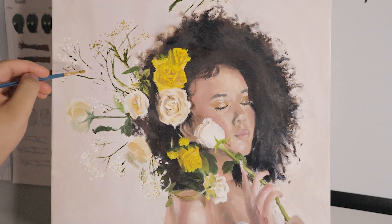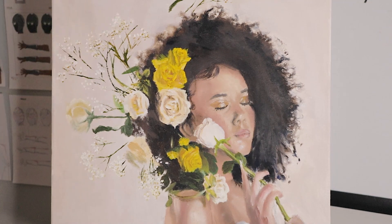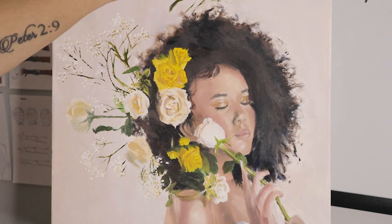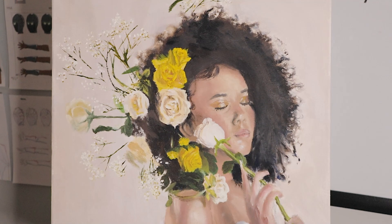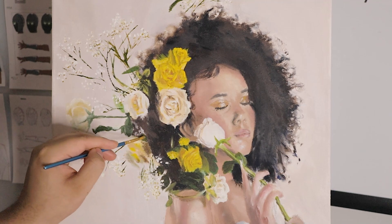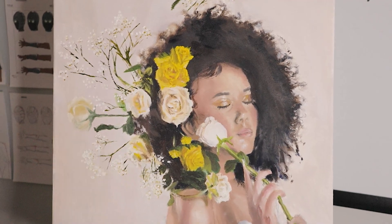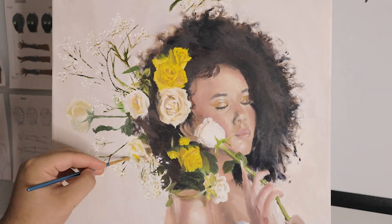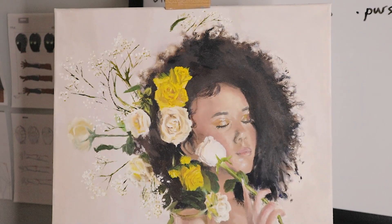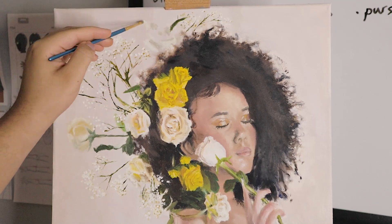Another thing about this composition that I really liked is that it kind of flows in an S-shaped way — from the top, your focus kind of goes to the left as it goes down and then back to the right, because your eye follows the flowers to the face of the woman. Then, like the rose she has in her hand, your attention goes to that, and then it flows down to her hand. Because of the way the flower is shaped and her arm, your attention follows that as you're observing the painting.